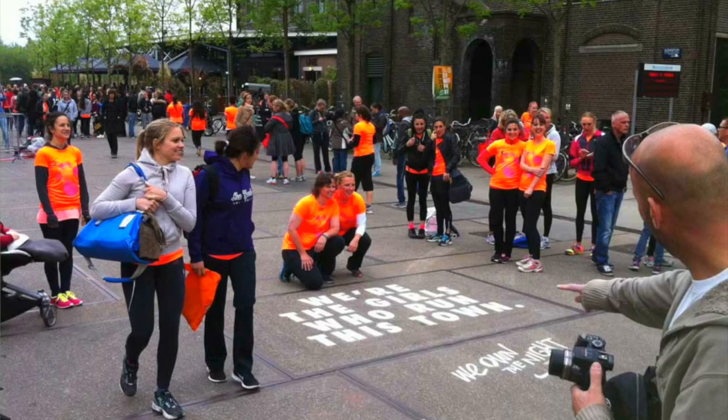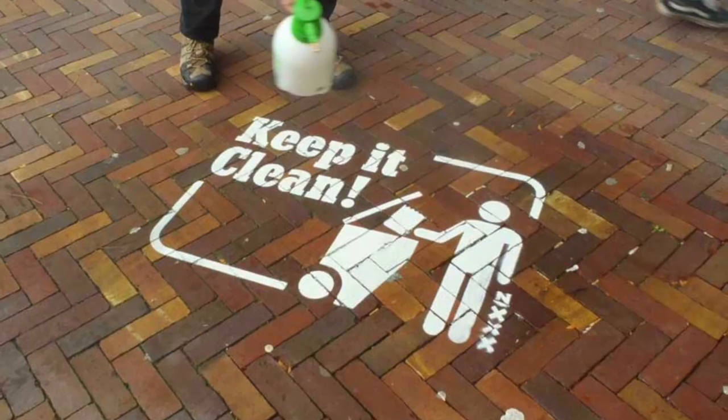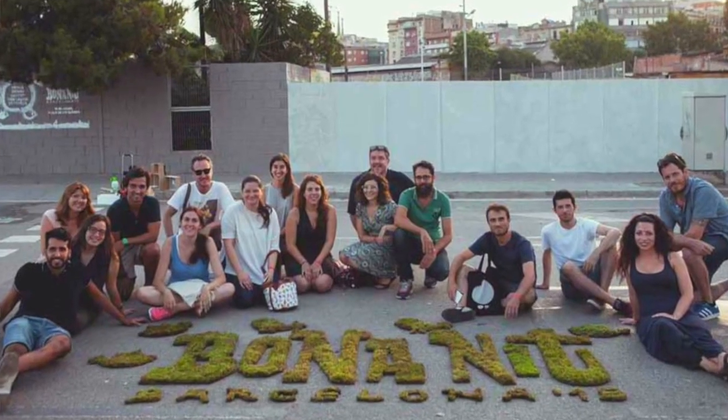Reverse graffiti, sand printing, using moss for signage — these are natural media techniques. They have a low impact on the environment and a high impact on the audience.